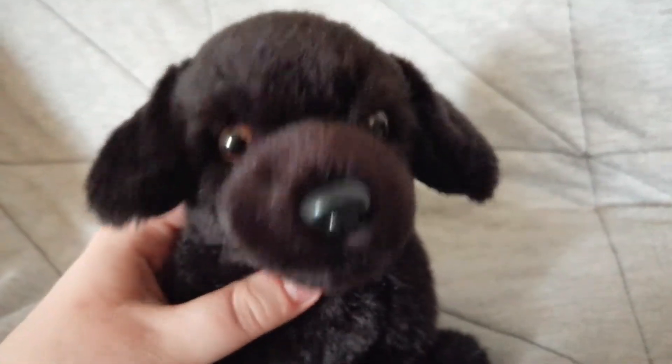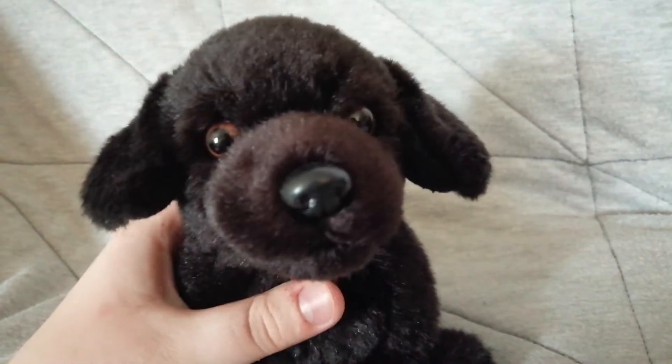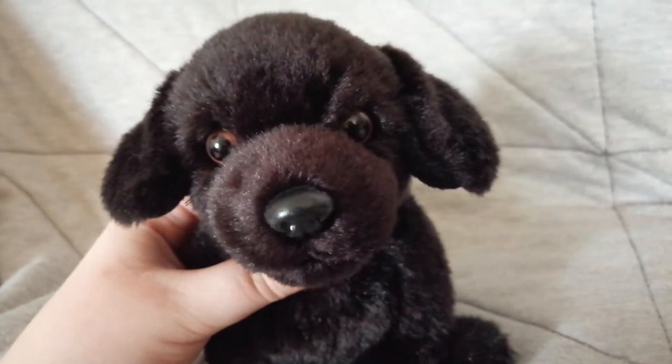Hey, it's Zona, the Small Signature Black Lab, and this is a Webkinz I've had for so many years. When I first got her, you guys...